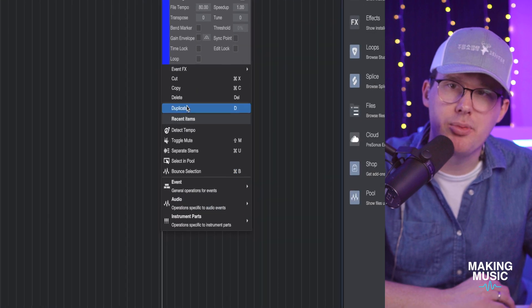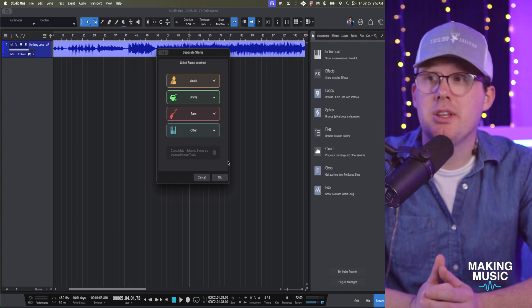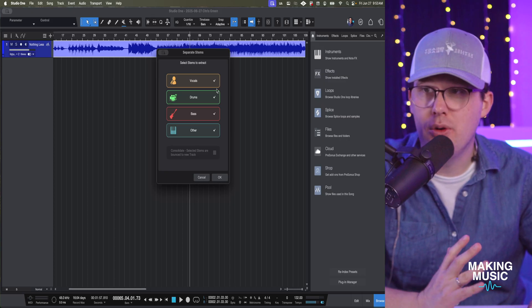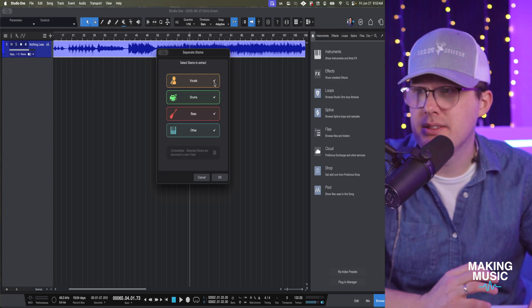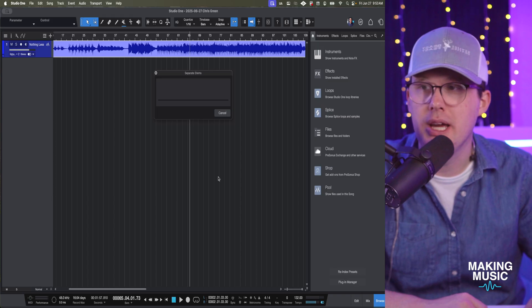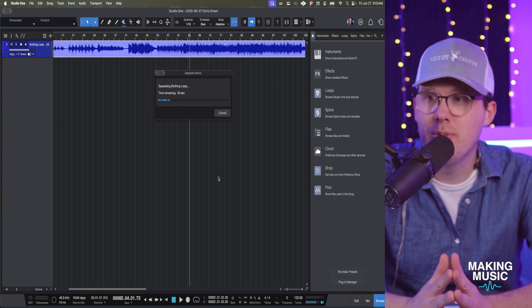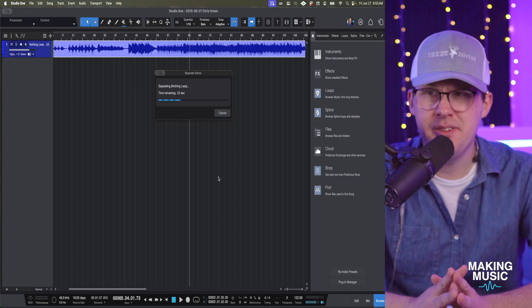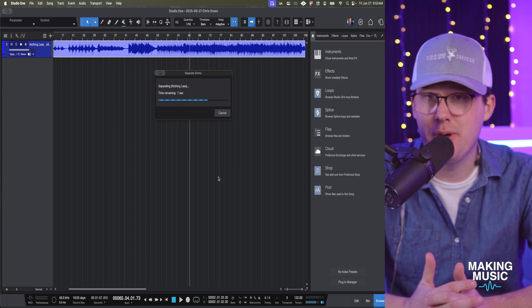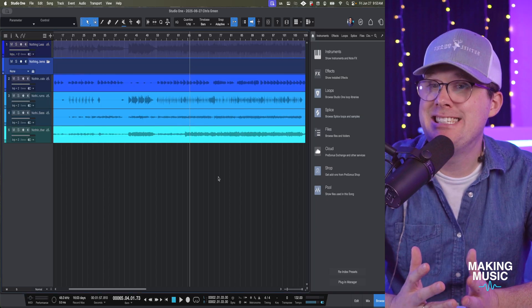If you've recently used separate stems, just right-click anywhere and go to 'Separate Stems.' As soon as you click the button it's going to ask you which stems you want. You'll probably want all four checked — vocal, drums, bass, and other. If you don't want the vocal you can leave it unselected. I'm checking all four and clicking OK. The algorithm does its thing — it said about 30 seconds remaining, but this took about 20 seconds in real time. Not bad at all.